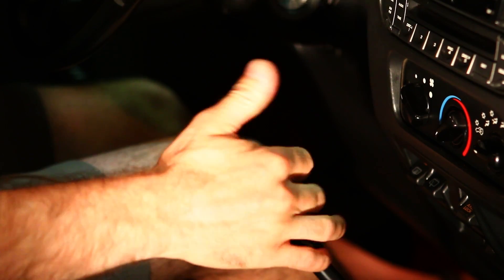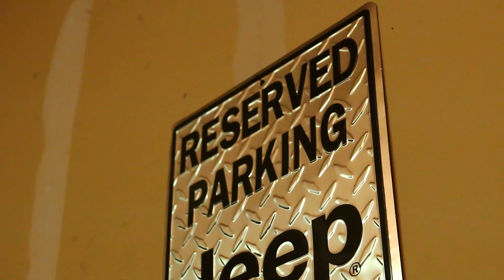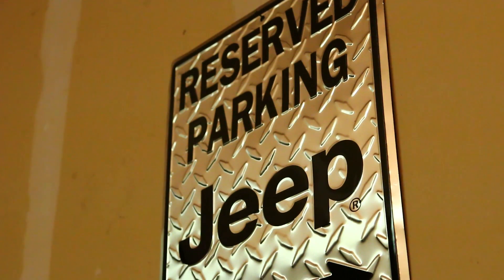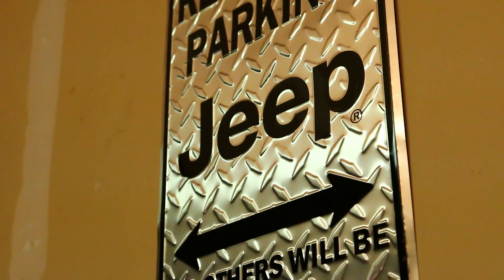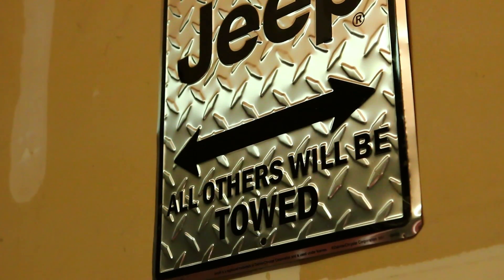Today we're going to change the transmission fluid in your Jeep's NSG370 6-speed manual transmission. This transmission first debuted in the Jeep line in 2005 and is used to this day. It's quite common, quite durable, and quite easy to service.